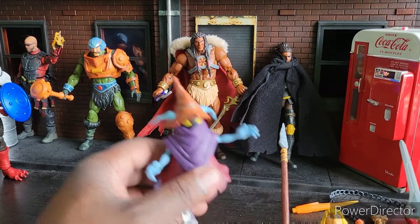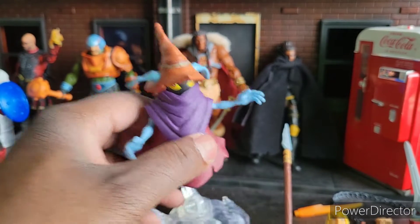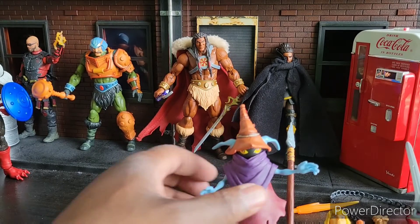I definitely think it's worth $15 just for Orko. Other than that, it's an easy pass.